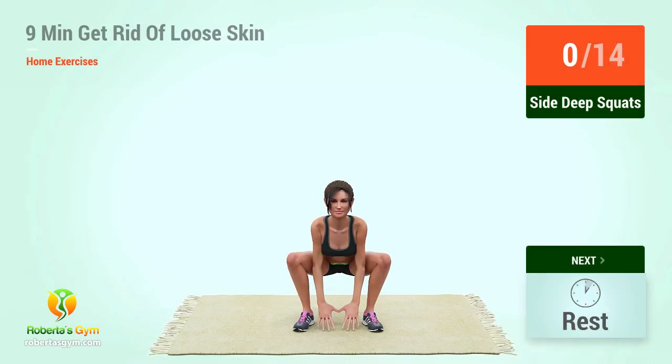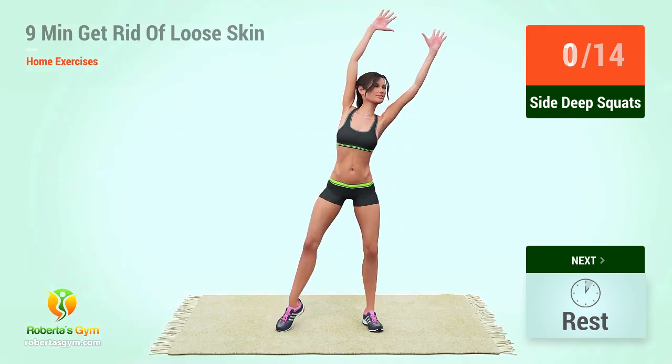Up next, side deep squats in 5, 4, 3, 2, 1, go. 1,